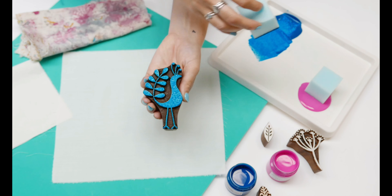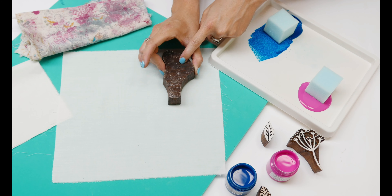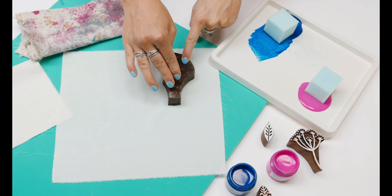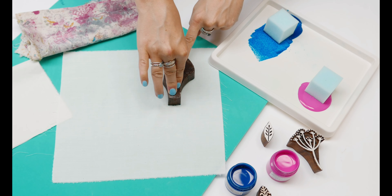Just lightly all over, and then you turn your block upside down and apply gentle pressure all over. You don't want to indent it into your mat — you just want to give it a nice wiggle so you're getting all the edges.